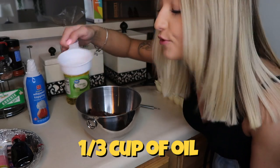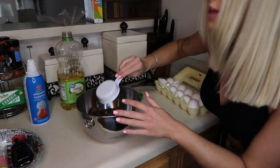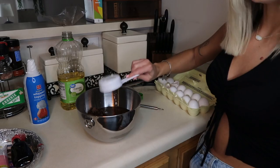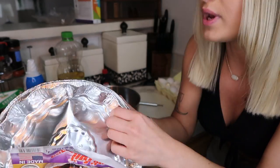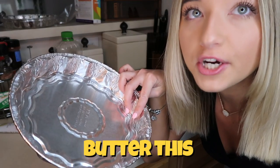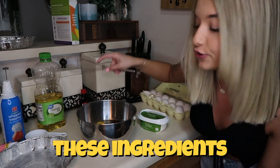We are going to mix all of the ingredients together. We need 1/3 cup of oil, 1/3 cup of water, and 1 tablespoon of vanilla. I don't own very many baking utensils — I have a lot of pots and pans but I don't really have any cake pans. So we are just going to use one of these throwaway pans. I'm going to go ahead and butter this real quick just so we have that ready. Okay, so our cake pan is now buttered.